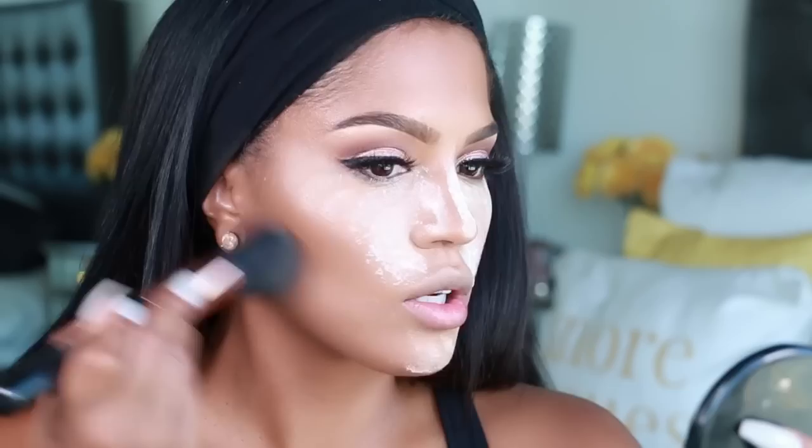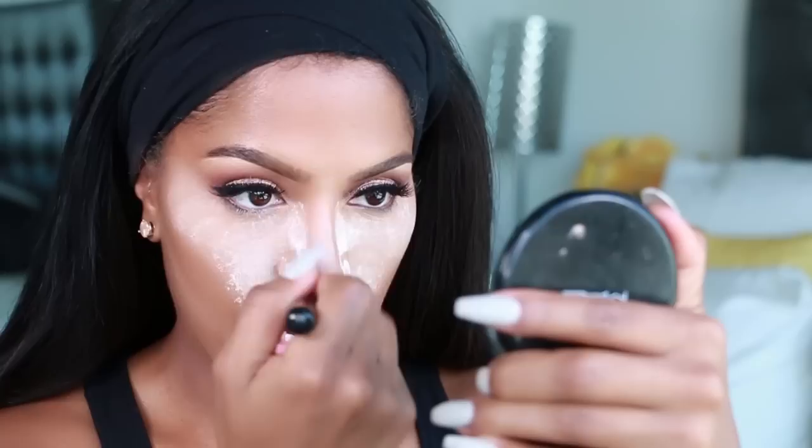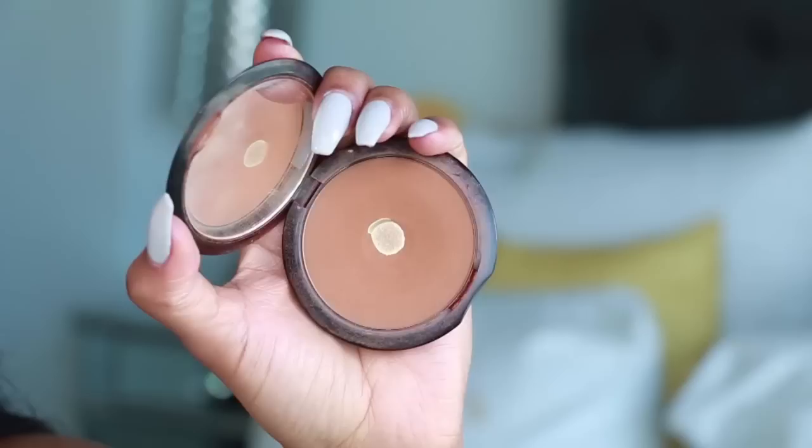Basically let this bake for about three minutes. After a couple of minutes, use that same F35 brush and dust off the loose powder. See how nice that is! I'm going to add a little bit more powder just to blend out between the areas where we baked and where we didn't, so it's not so strikingly bright.